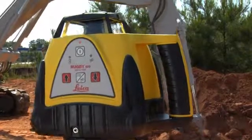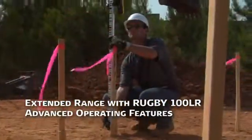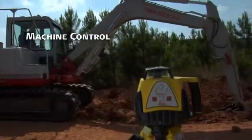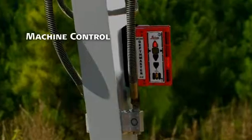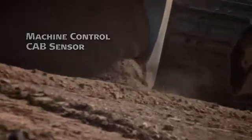The Rugby 100LR combines extended range with a host of advanced operating features to set it apart from other general construction lasers — like machine control for excavators with the MC200 depth master, and a CAB sensor to control the depth of dozers and graders.